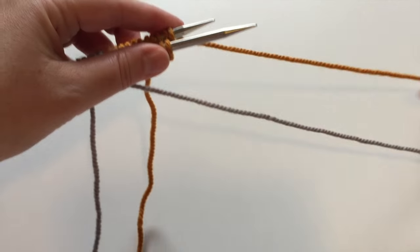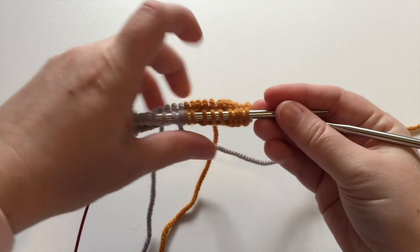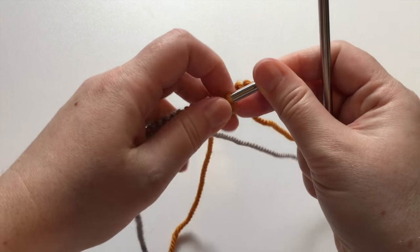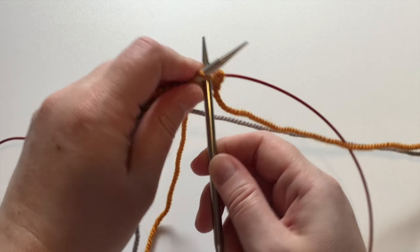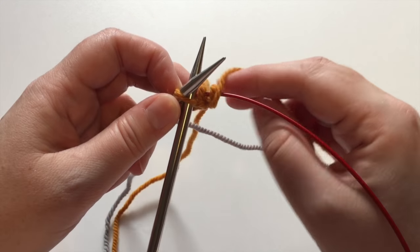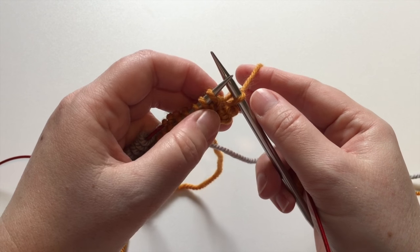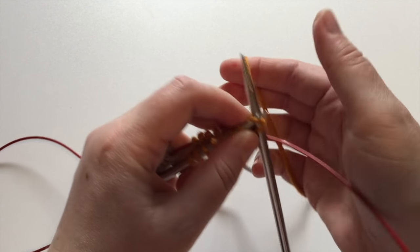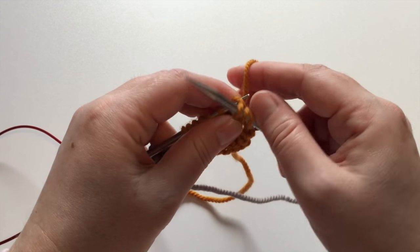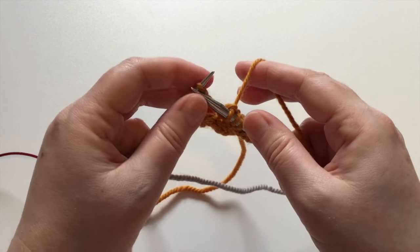To get started, pull out that back needle so those stitches move onto the cable — pull it out nice and long so you can easily reach around to the first stitch on the front needle. Make sure that working yarn is draped over the back, not caught inside the loop. Knit that first stitch and give a nice little tug so you don't end up with a long running thread on that first round. Then simply knit across all the front needle stitches — in this case ten — or work in pattern if your pattern calls for it.